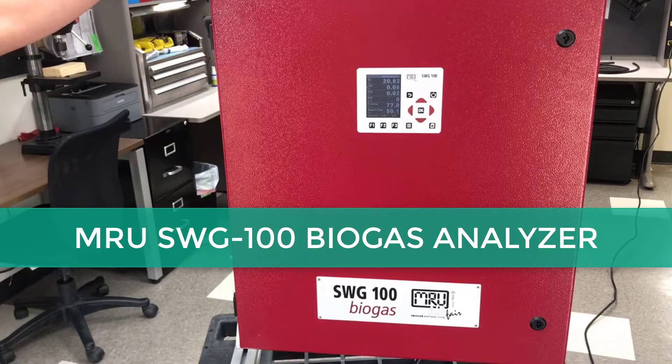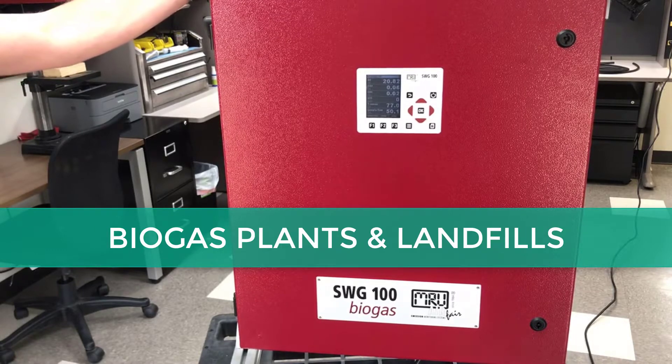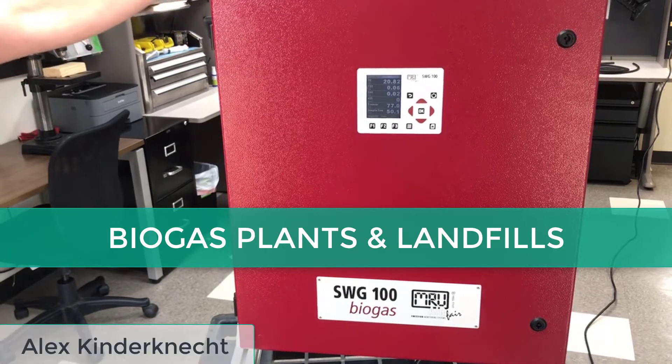This is the SWG-100 biogas unit, a stationary unit for biogas plants, landfills, and also other applications.